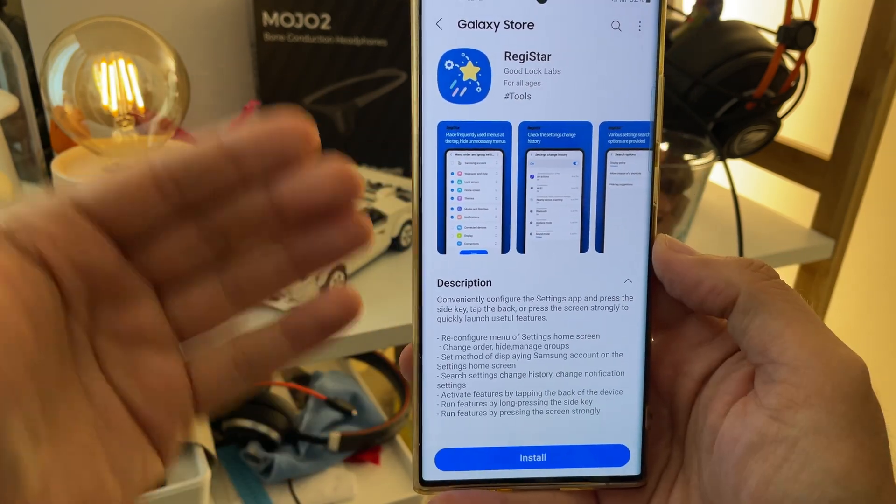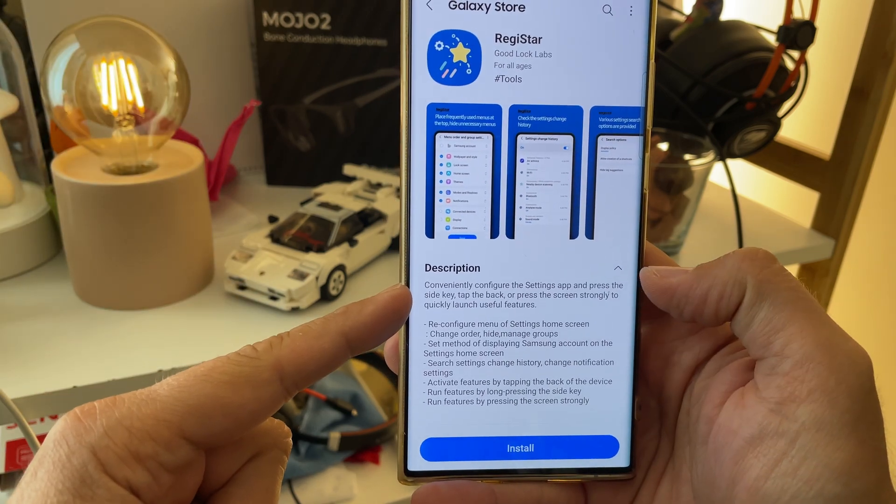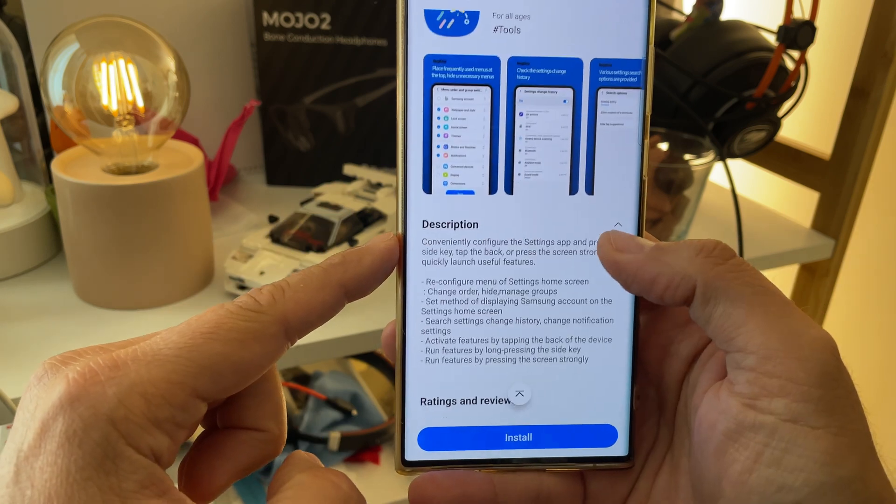Let's just read the description, let's install it, and let me give you a full test. Conveniently configure the settings up and press the side key, tap to back, or press the screen strongly to quick launch useful features.